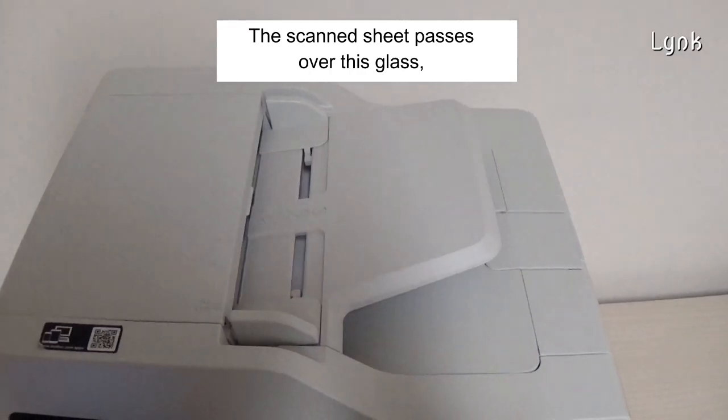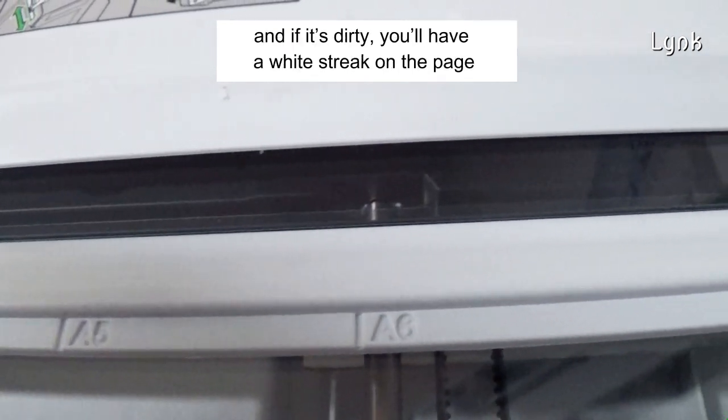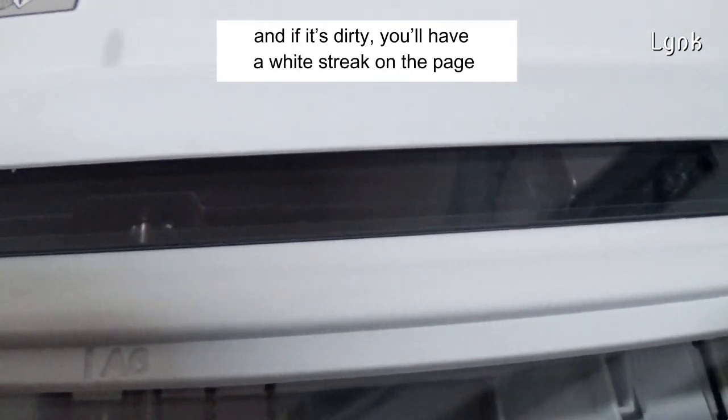The scanner sheet passes over this glass. The LEDs of the scanner are under this glass, and if it's dirty, you'll have a white stripe on the page.